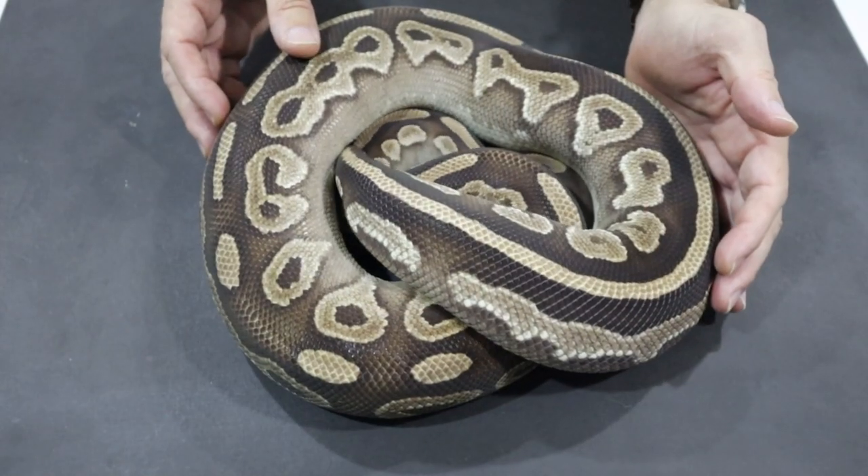As some of you have seen on Instagram, unfortunately the female eight ball — the cinnamon black pastel allelic combo — is kinked, so I warn you up front that I am going to show that snake. The rest of the clutch is fine; this is a genetic issue, it's a known genetic issue, and I knew going into the project that this was a possibility.